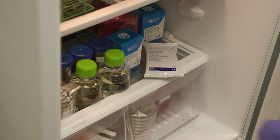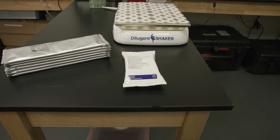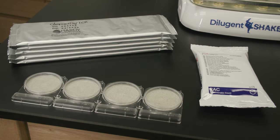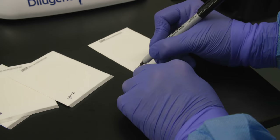To begin, we will transfer our PetriFilm plates from the refrigerator to the workspace and allow them to reach room temperature before use. Compact Dry plates do not require refrigeration and are ready to use immediately. Now we will label each plate with a dilution factor ranging from 10 to the minus 1 to 10 to the minus 8.